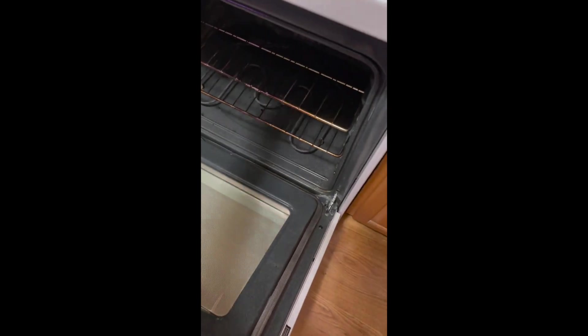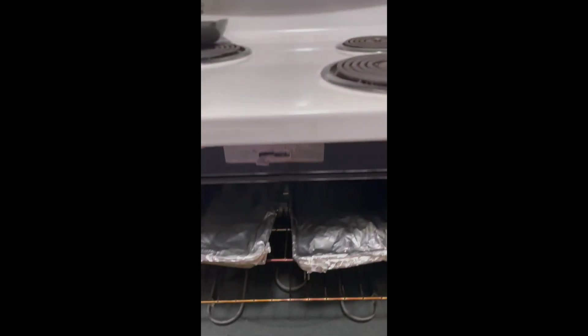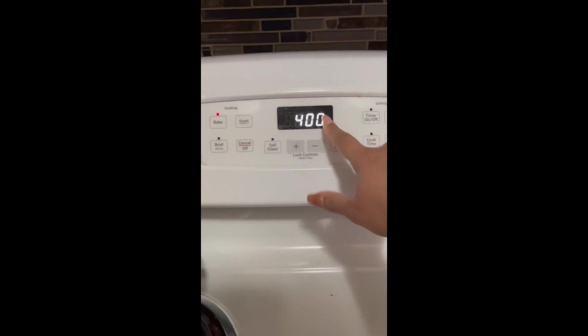I've put my ribs onto the baking sheets that are lined with foil, and I'm going to cover them with foil as well. Then I'll bake them in the oven for about two hours at 400 degrees. Bye bye, ribs!